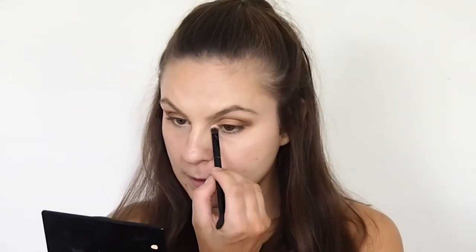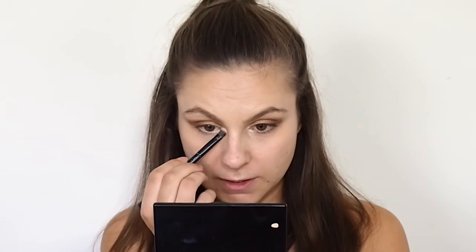My dupe for MAC Fix Plus that everyone raves about is the Insta Fix and Go by Rimmel. I genuinely think it does the job just as well — I'm just going to spray my brush. If you can't afford the Fix Plus, get the Rimmel Insta collection. It does the job really well, especially at work — it really helps your makeup not slide off.